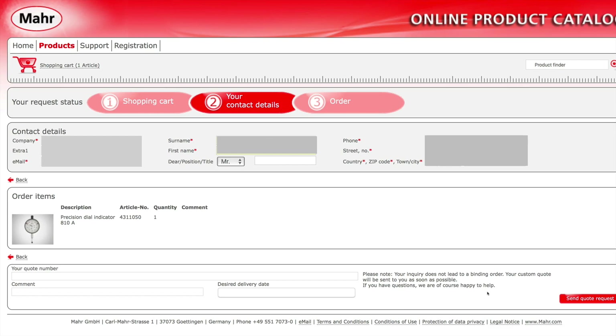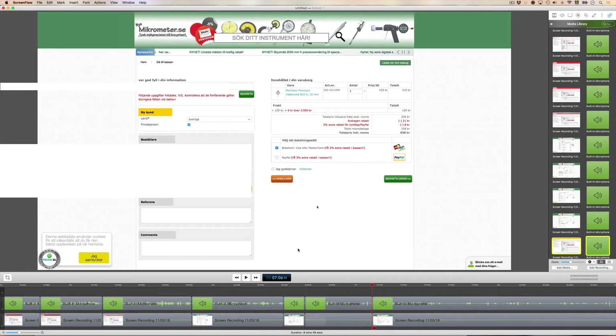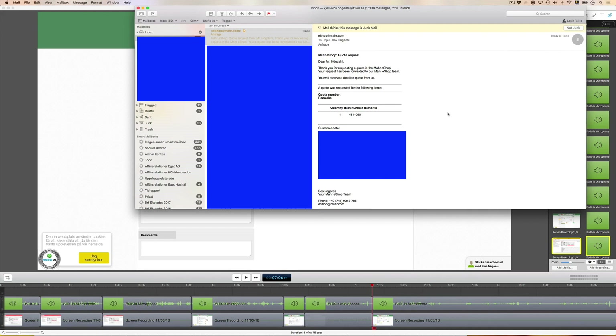We get a mail in German: 'You will receive a detailed quote from us. The quote was requested for the following items.' So this was an exercise just for pure curiosity — I already ordered it from the other webshop. So this is just a dead end.